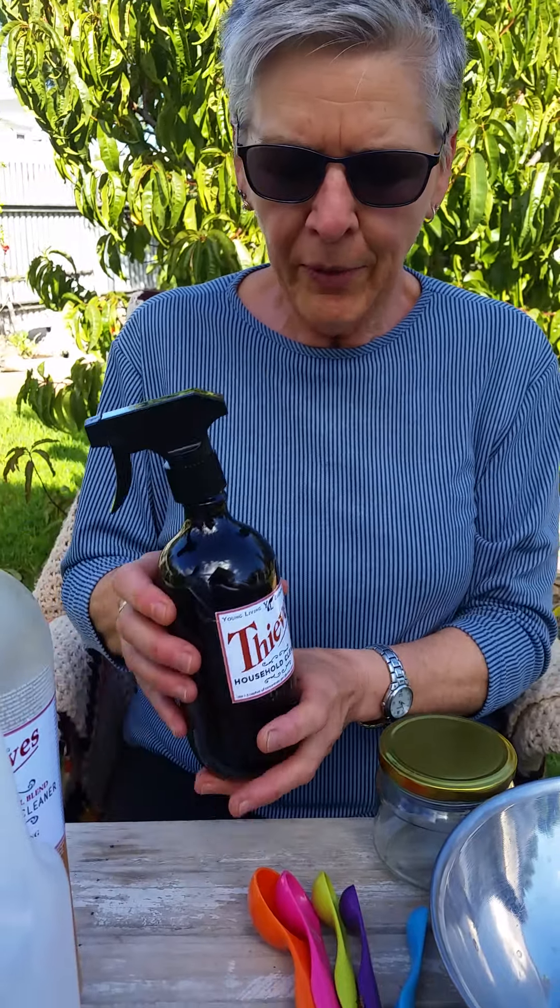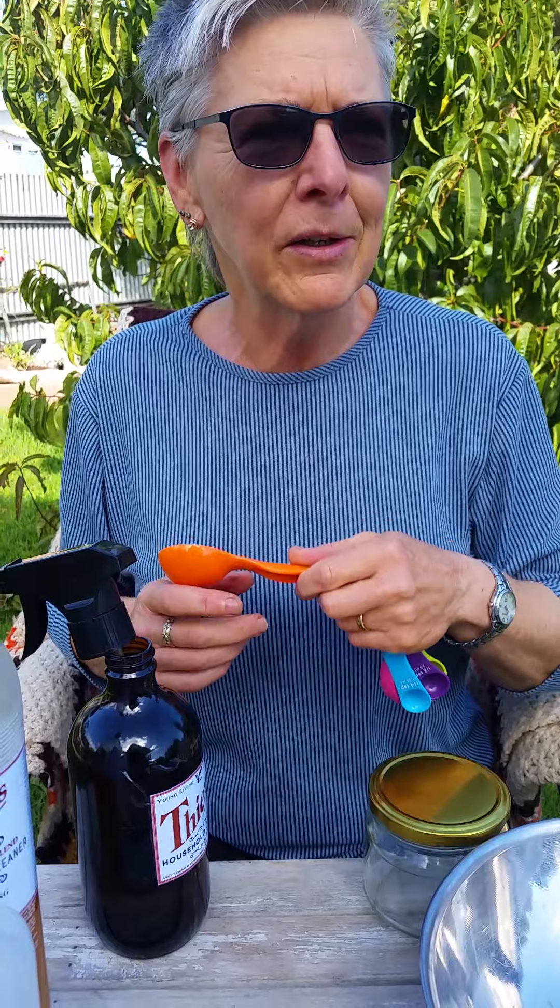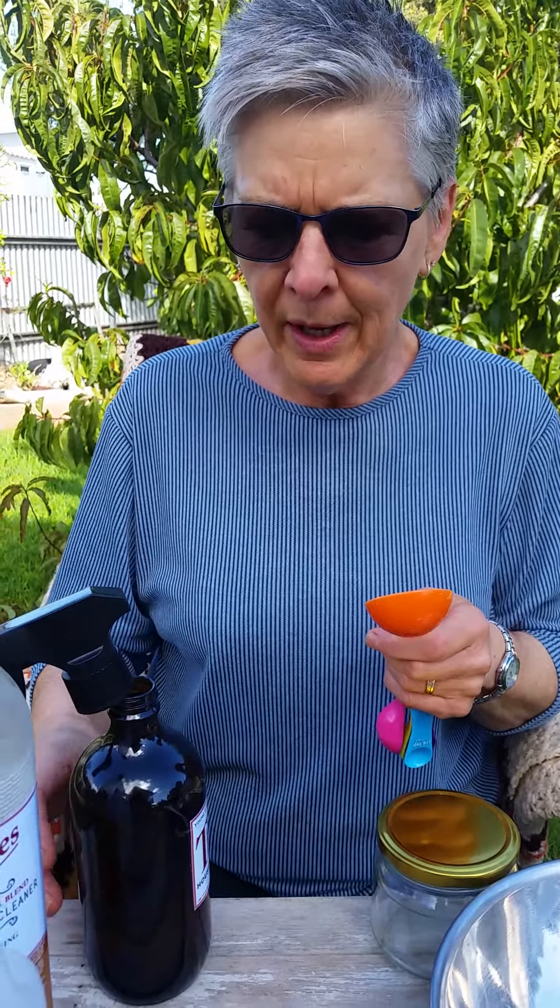I'm going to first make a spray all-purpose cleaner, and then a cleaning paste which is a bit more abrasive — comparable to a cream cleanser or Gumption. I have a 500ml glass bottle; I prefer glass over plastic where possible. I put a label on it so I know exactly what it is. I do house cleaning for people and use this on absolutely everything — glass, mirrors, leather, wood, carpet, even my car.